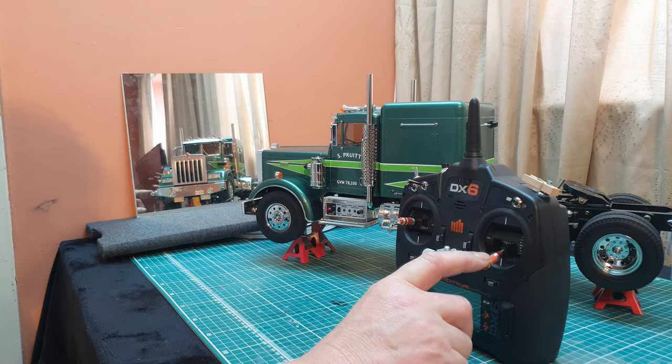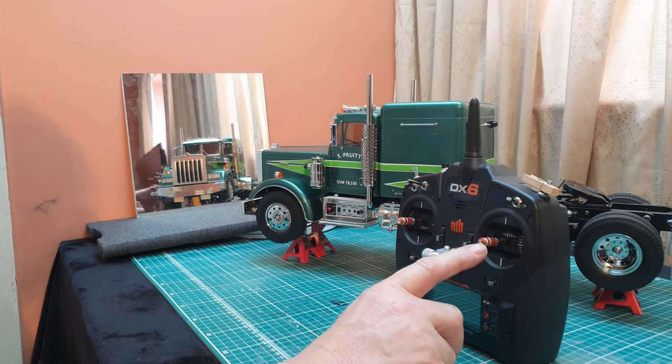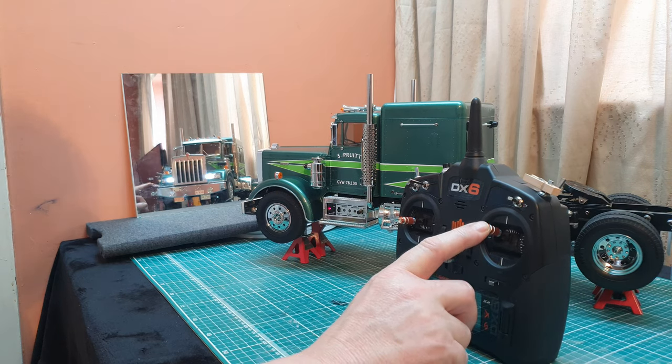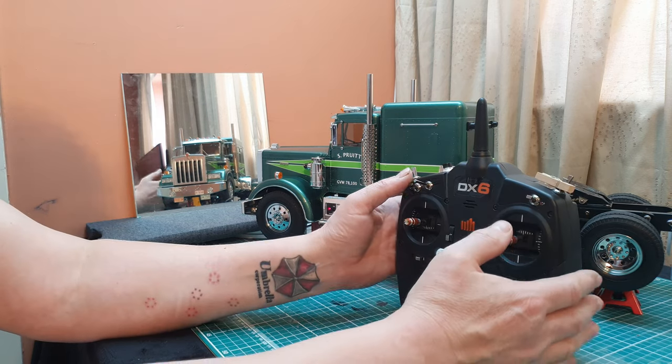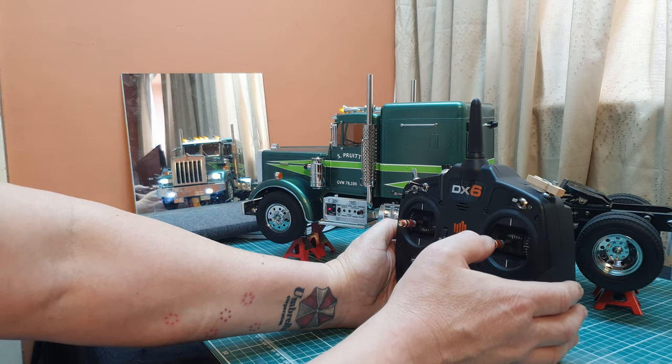To turn the engine back on just put that into the middle — engine start.